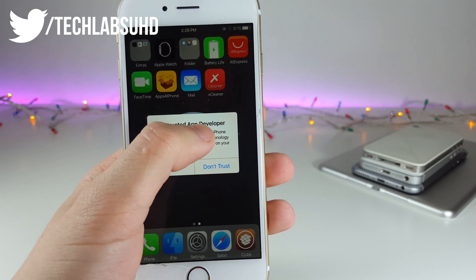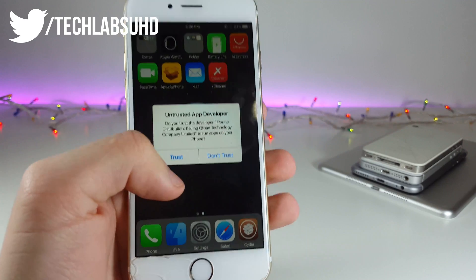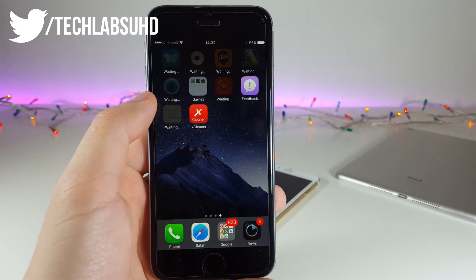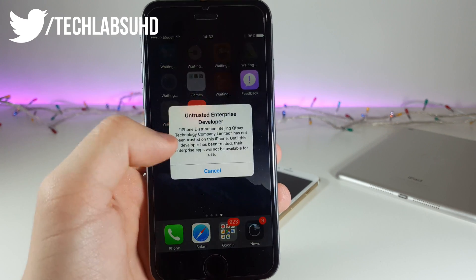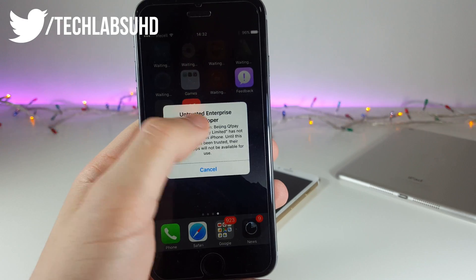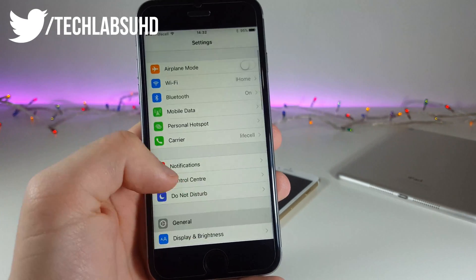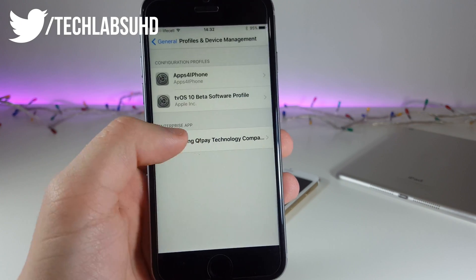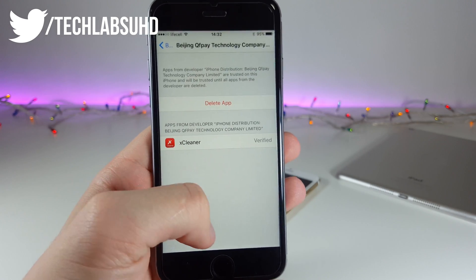Now if we go ahead and open this up, it should give us an 'Untrusted App Developer' warning — but that's fine. I have iOS 8 so it's a bit different, but if you have iOS 9, iOS 10, or later it's going to be a bit different. All you gotta do is click on it — it should give you an untrusted developer warning — then go to Settings, then General, scroll down till you see Profiles and Device Management, click on it, select the certificate, and click Trust, then Trust once again. Now the app should be signed.